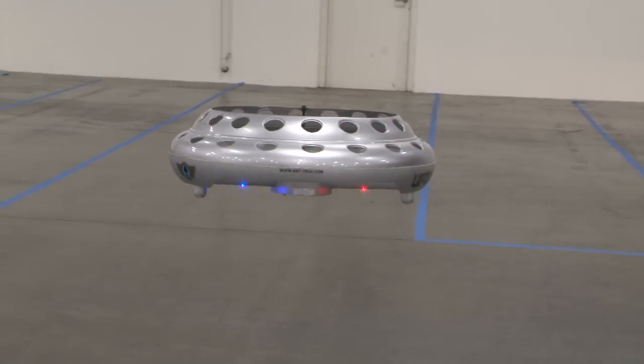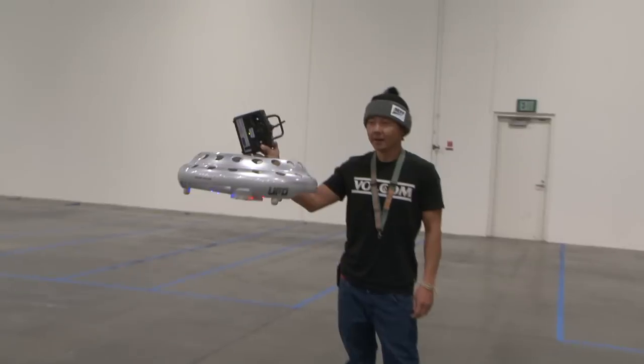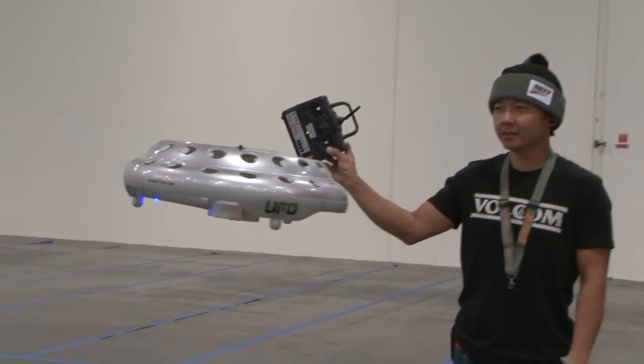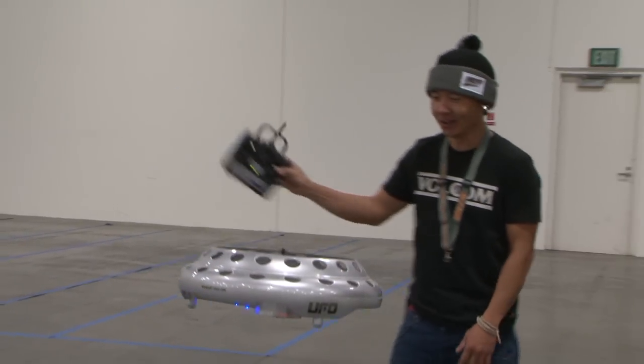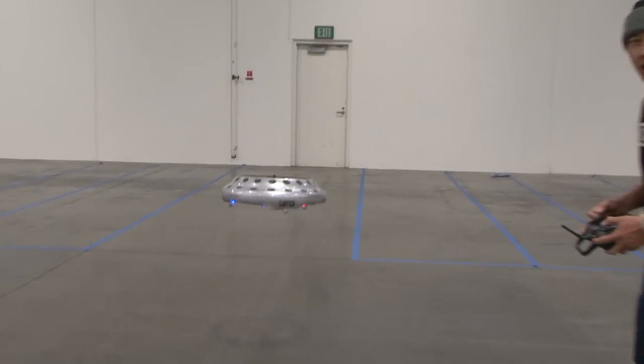You can see the stability is amazing here. That's pretty much hands off. She pretty much just hovers there by herself. That's too cool. Let's go ahead and fly her around here. I'll give you a good look at the bottom here.